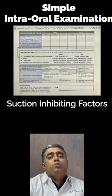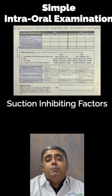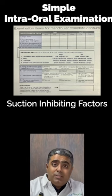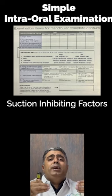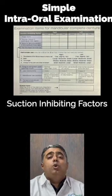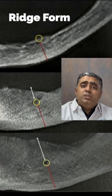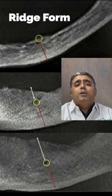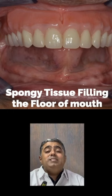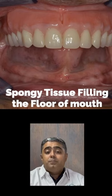The author listed a few suction inhibiting factors to help decide whether suction effectiveness can be used in a particular case. First is the ridge form — whether the ridge is poor or well developed. Second is the presence of an adequate amount of spongy tissue in the floor of the mouth. Third is whether there is adequate space for extension into the retromylohyoid fossa or not.